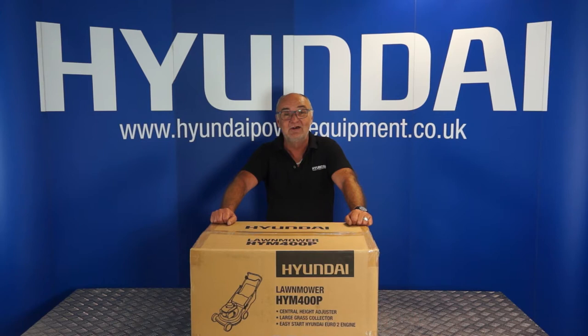Hi there and welcome to Hyundai Power Equipment. My name is Adrian and today we're going to look at the HYM 400P lawnmower.